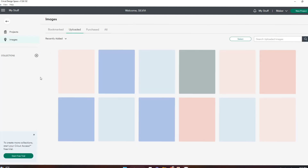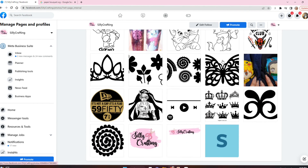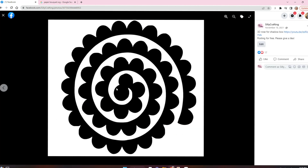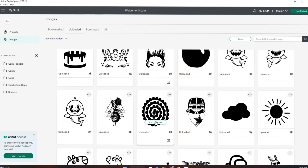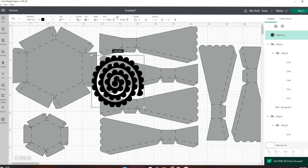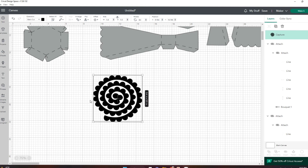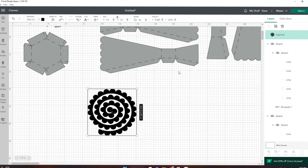I already have the flower template saved, but if you need it, it's also on my Facebook. On my Facebook page I have shared a lot of things — here is a butterfly you can use, as well as the roses I'm going to be using. This is already uploaded to my Cricut, so this is the exact image I'm going to use. I'll be doing the bouquet cut separately, so I'm just going to set this up and then come back to the roses.